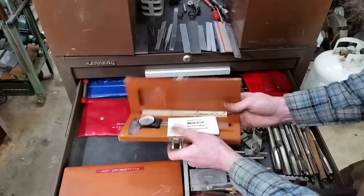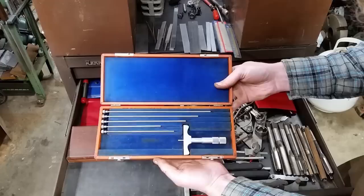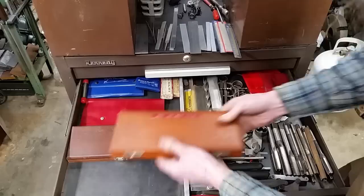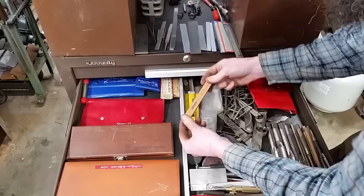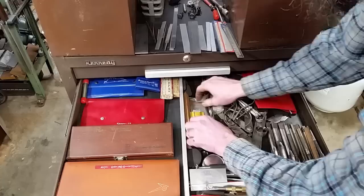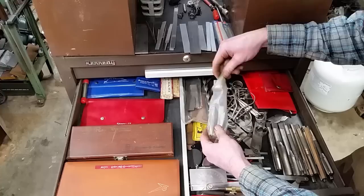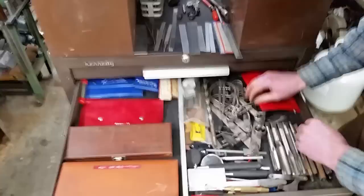Here is a Brown & Sharp six-inch caliper with paperwork. Here is a Brown & Sharp depth gauge with all the inserts. Lots more stones: some that are paper thin, which are super handy; some triangle flats; some flat stones, flat and long — just a whole plethora of stones. Bunch more flat stones, good for scraping. Some translucent Arkansas, which is always nice — I broke my last one.